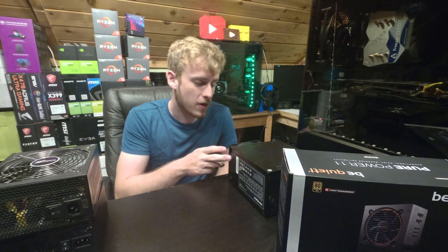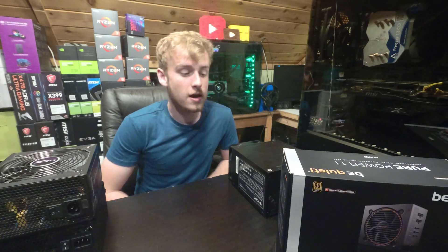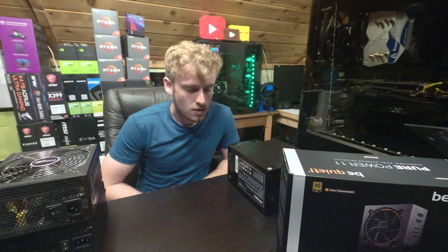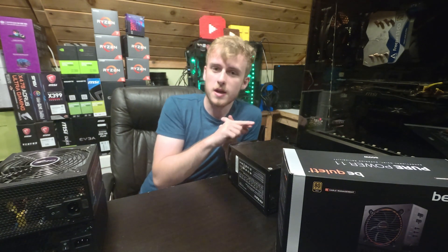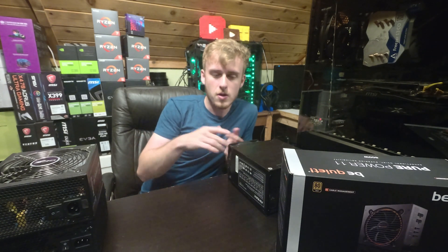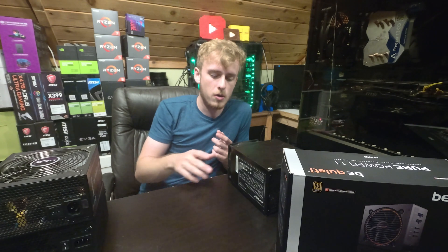Some of the notable ones I wanted to talk about — of course EVGA. They have the fan shut-off under light loads, and then it ramps up when you're gaming or something. You've got EVGA, or Be Quiet, that's just kind of quiet all along.